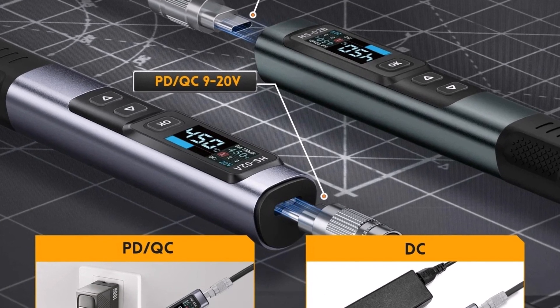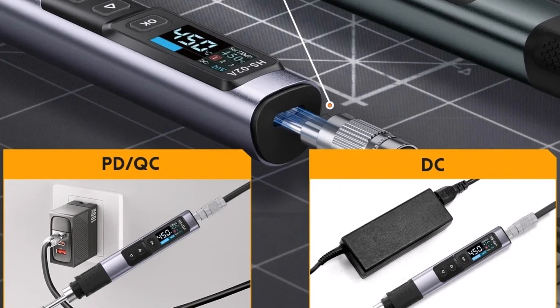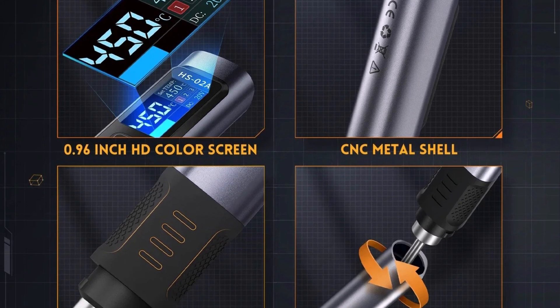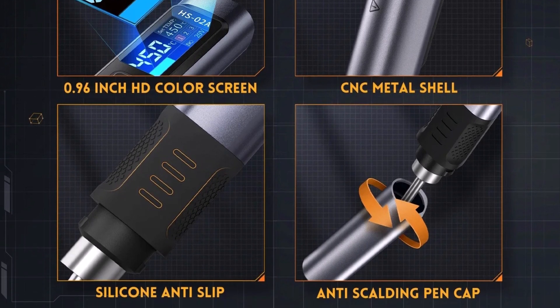The FNRC HS02 Smart Soldering Iron is a reliable, smart, and efficient soldering tool suitable for professionals and hobbyists alike. Its fast heating, smart display, and portability make it an excellent addition to any toolkit. Highly recommended for precision tasks.